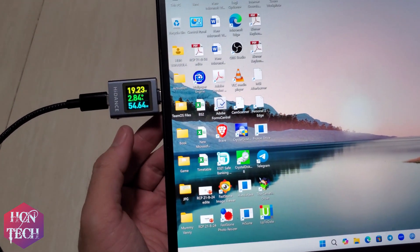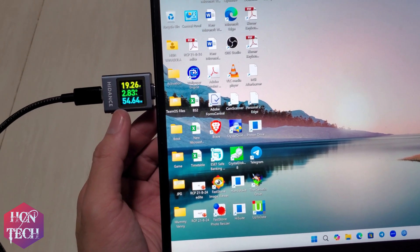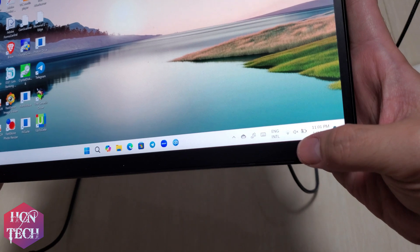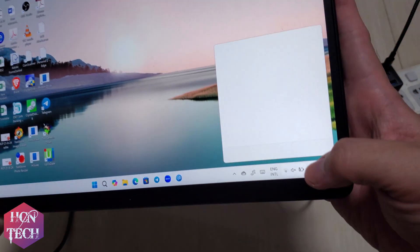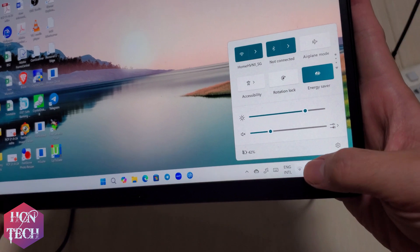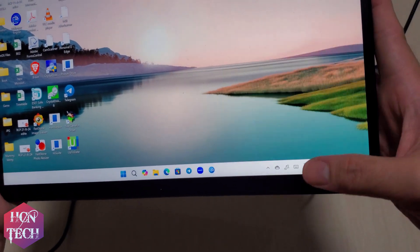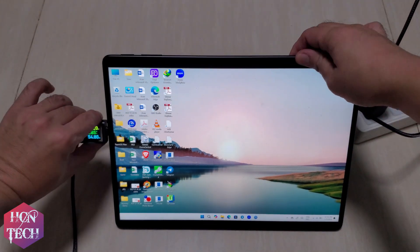As you can see, it gives me almost 55W. There is no error or charging problem on my Surface — it's charging properly. That looks very nice.